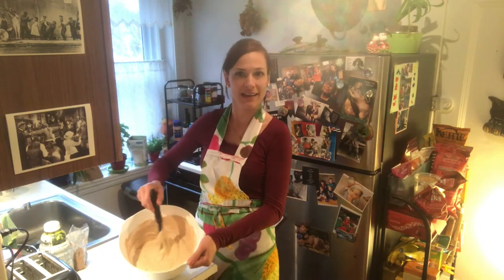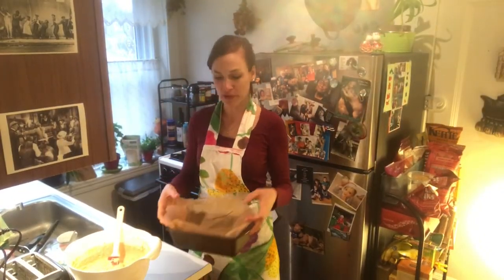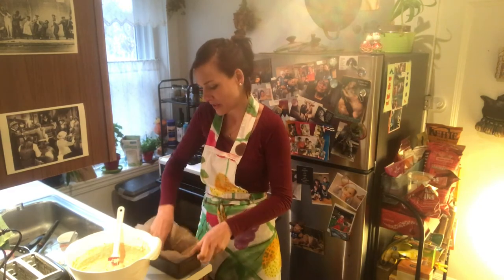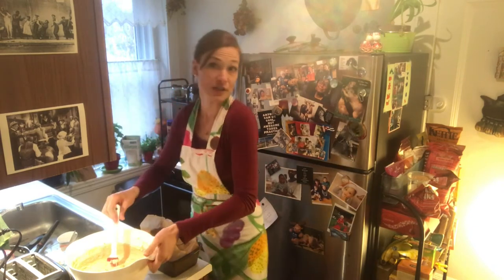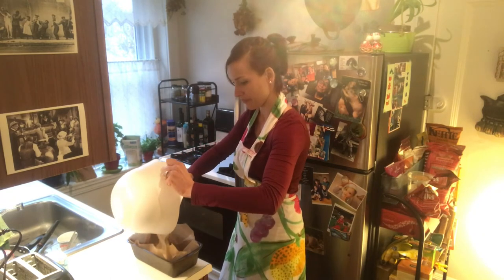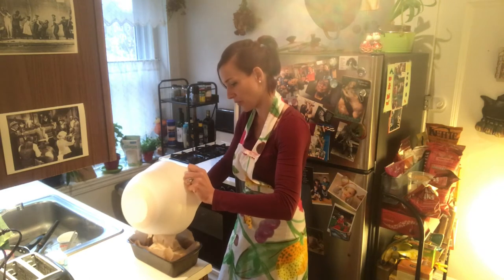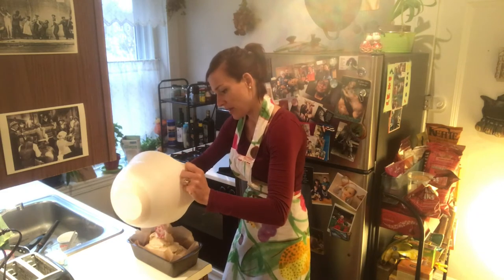Mix everything up — that's how it should eventually look. The next step is to put parchment paper in a baking tray, so you'll have a nice cake you can cut into slices. Then just pour the whole batter in. It'll basically spread naturally into shape, but you can also help it a little bit.